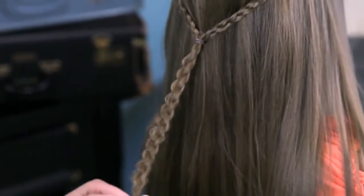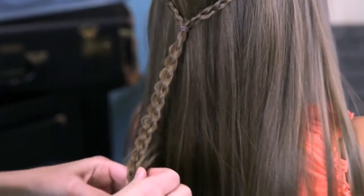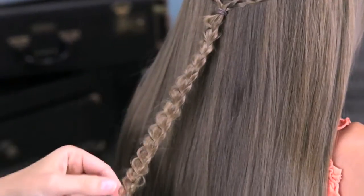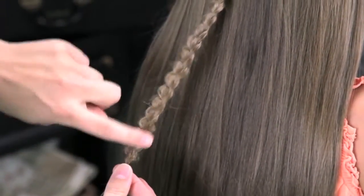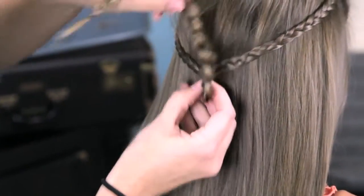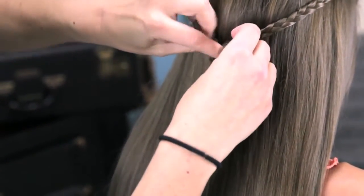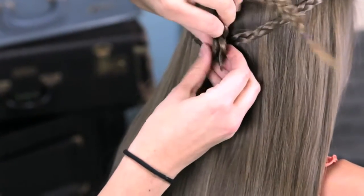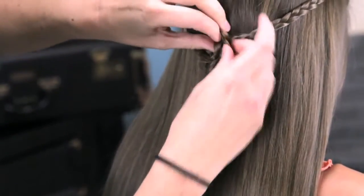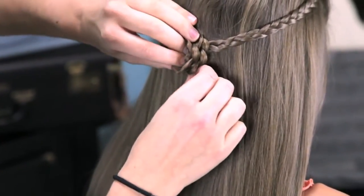Go ahead and secure it with an elastic again at the bottom — one that matches the hair or is clear. Once you've pancaked all the way down to the very end, since I've pancaked on the left, I'm going to start curling to the right. Take it and wrap it up and around our elastic, because we want to try to hide that as much as possible. Then continue to wrap, just laying the braid underneath itself around and around, letting those little pancaked edges pop out and form the shape of a flower.